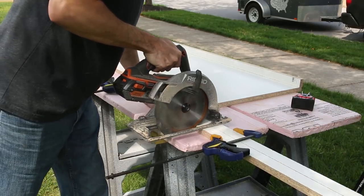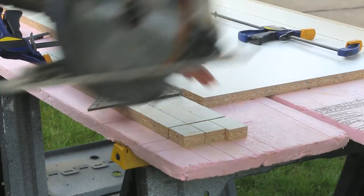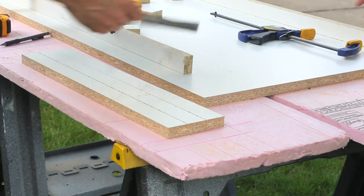I cut two of the long strips in half, then ganged together three of those pieces and cut them down to 20 inches, leaving me two long sides, two short sides, and one divider.